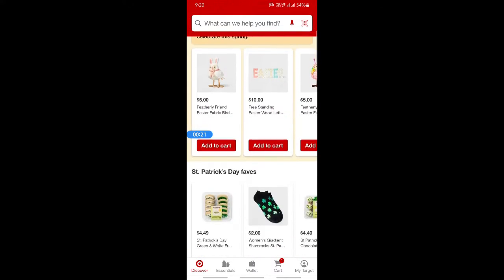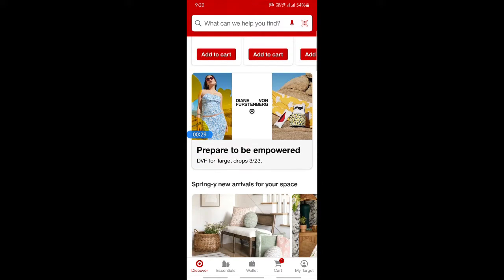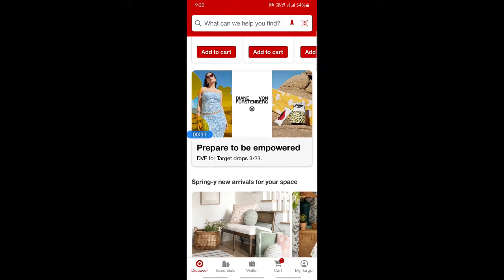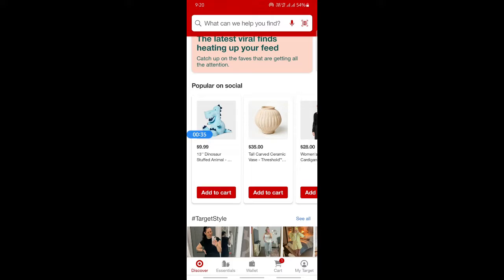Once you're on Target, log in to your account. After you've logged in, browse for any items and add them to your cart — just like you normally shop on any e-commerce site.